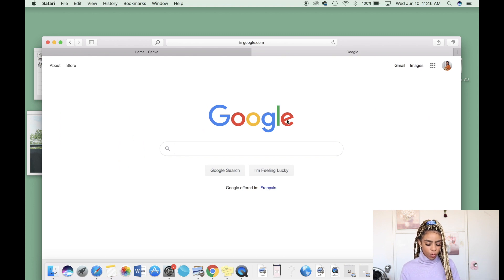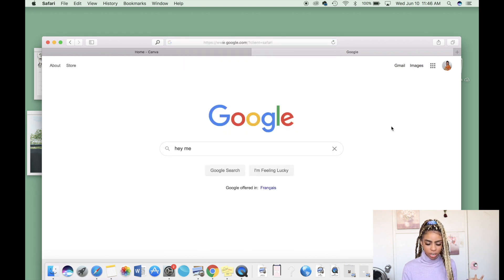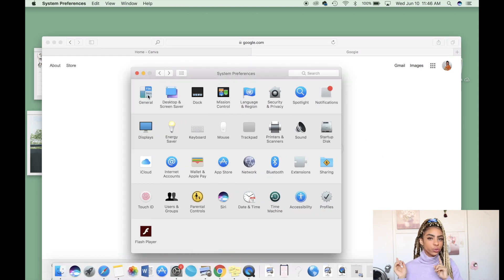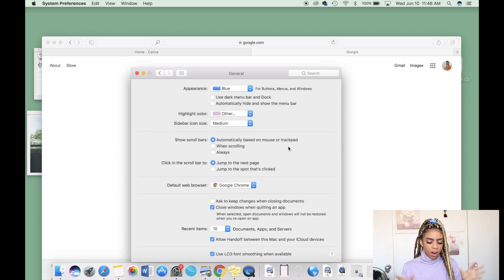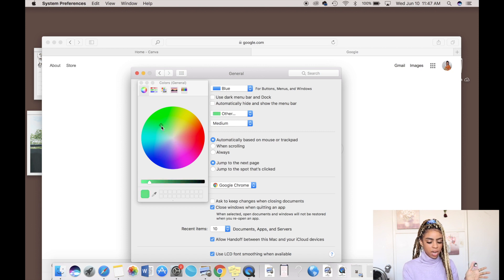So I'm here on Google — if I type 'hi' and highlight that, do you see how it is pink and not whatever color it normally is? I'm going to show you how to achieve this pink color or whatever color you want to choose. The first thing you're going to do is go into System Preferences, then go to General. Once you click on General you'll see there's something that says 'Highlight Color' — that is what you're going to use.